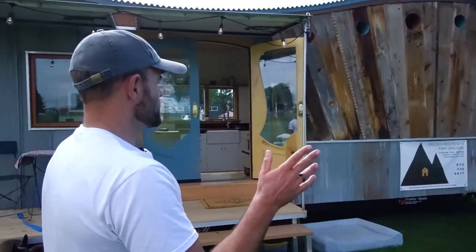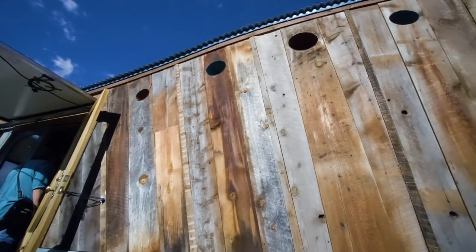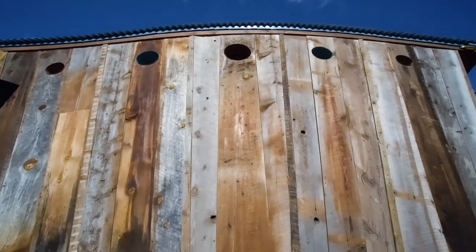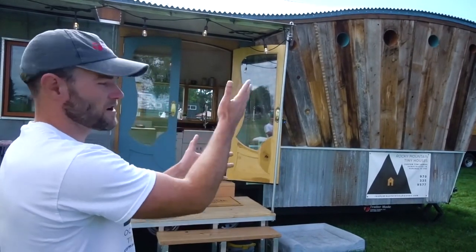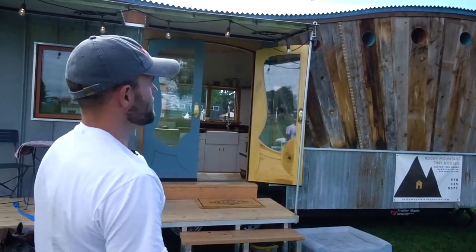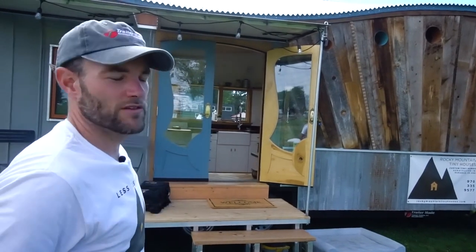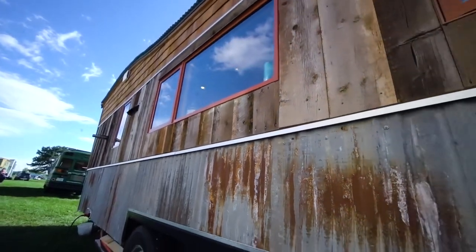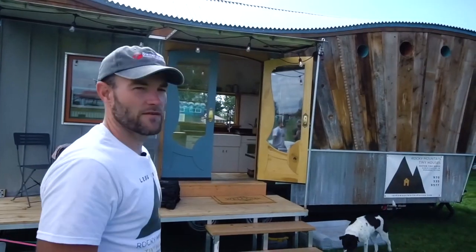We've got 90% reclaimed material on the outside. On the passenger side wall, that's all barn wood, and we'll see these portholes from the inside in a little bit. Those are real authentic portholes in a geometric pattern, and the barn wood is a sunray kind of shape to match up with the roof line. We did reclaimed corrugated wainscoting that wraps around most of the house.